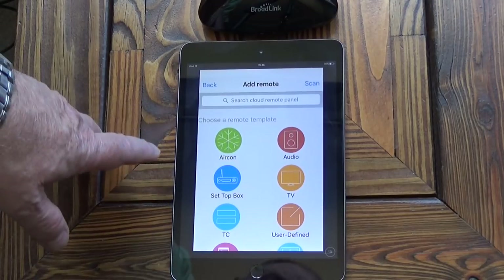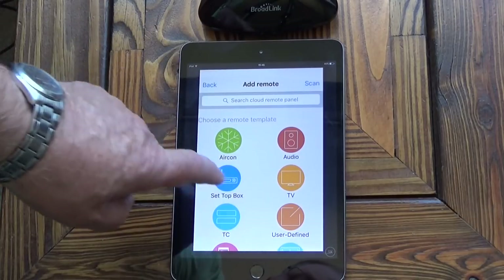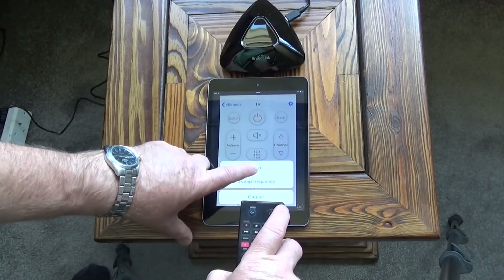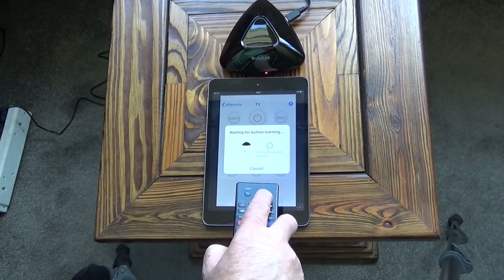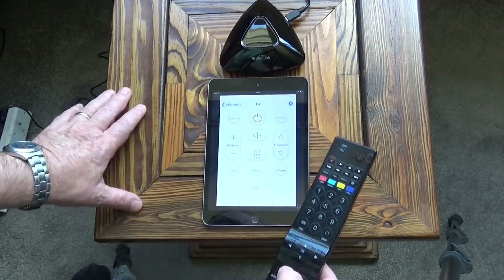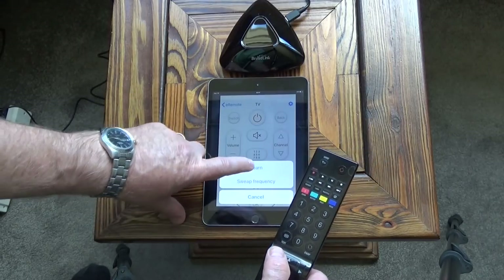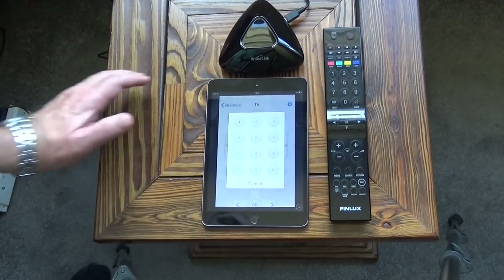I've selected the device and the first thing I'm going to try to set up is a TV. You've got different options, so I'm going to select TV. I think I have to press that first and then it says learn — so I'll click on that and wait for the button. I'll press the on/off button. Then we'll go for the mute button — press learn and press the mute button. Then we've got volume — click on volume, learn. I'll continue doing that with all the commands on the remote.